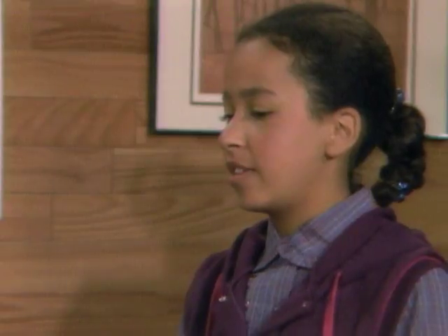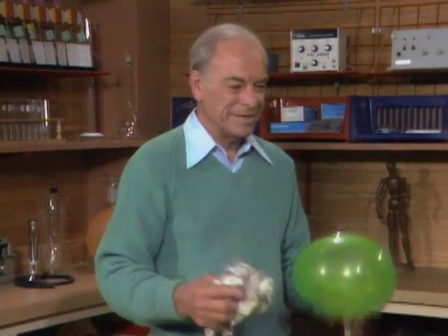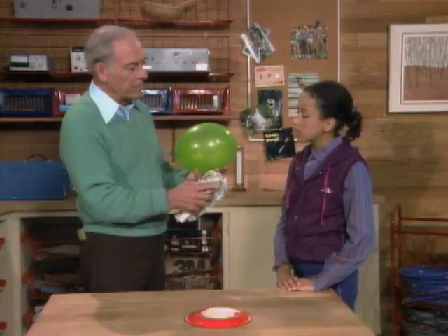What does that mean, static electricity? It means that something is being drawn toward an object that has static electricity on it. Yes, but that is not what the word static electricity means. Static means stationary, can't move. And when you rub a balloon, especially on wool or fur, but paper also works, you actually are rubbing electrons from the paper onto the balloon. And because the balloon is a non-conductor, the electrons stay right where you put them instead of flowing all around. So that's why it's called static electricity.